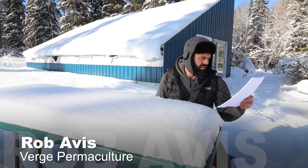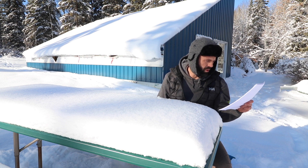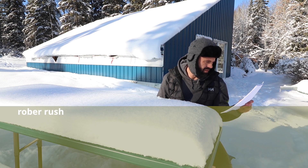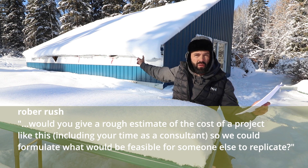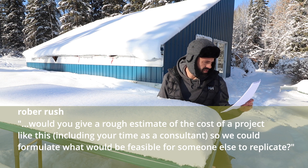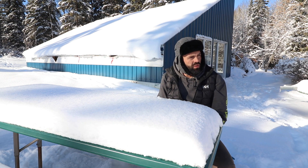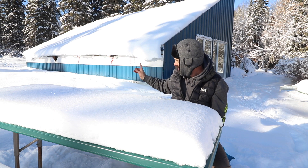Robert Rush said: 'I've been following your work for a long time, it's incredibly valuable and timely. Thank you for making so much available to the masses. Would you give a rough estimate of the cost of a project like this greenhouse, including your time as a consultant, so we could formulate what would be feasible for someone else to replicate?' Thanks so much, Rusty R.